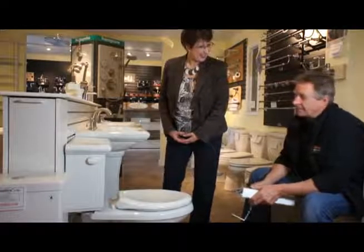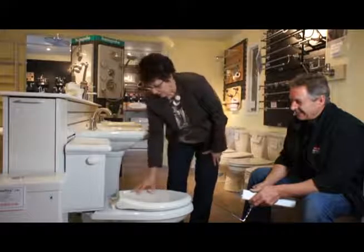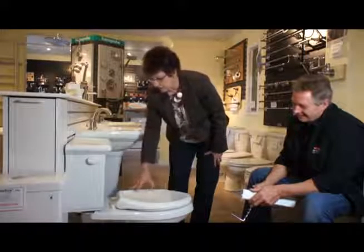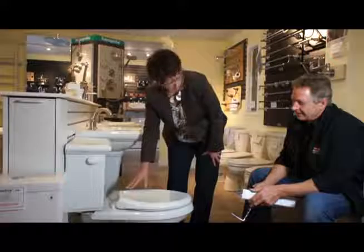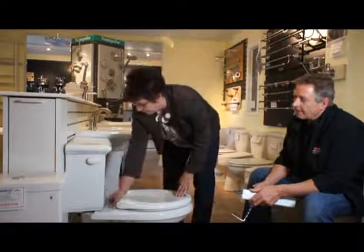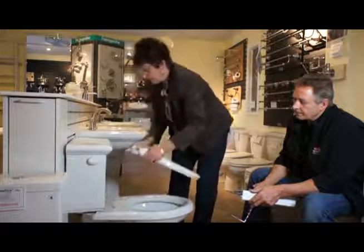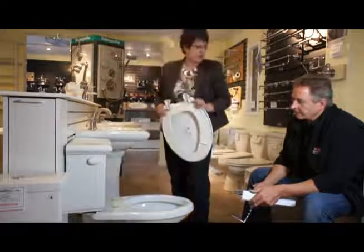Do you want to tell us about this toilet? I sure do. I'd like to talk about this toilet seat with an easy clean and easy-off hinge. You don't have to use a screwdriver. It's hinged with just some swivels here. Just give them a little switch to the left, and just pull that seat off, and now you can clean that toilet seat.